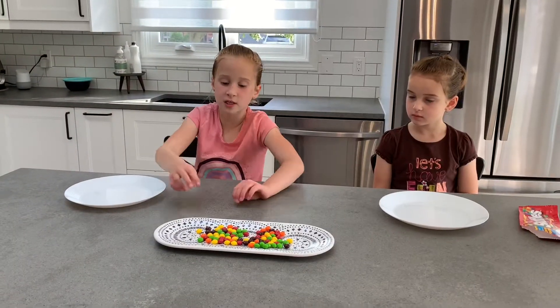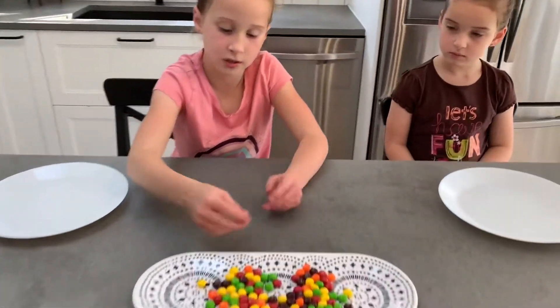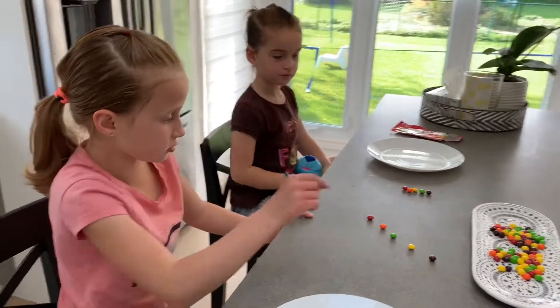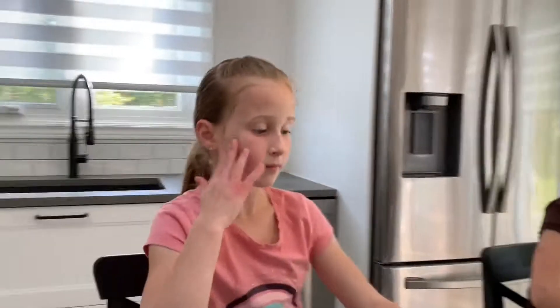So we're going to put a pattern with the skittles in a circle on the plate. We have all the colors set up so we know what colors we're going to be using. And then we're just going to put them all around this plate and circle them.